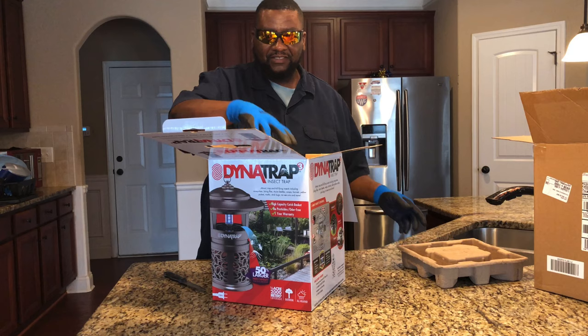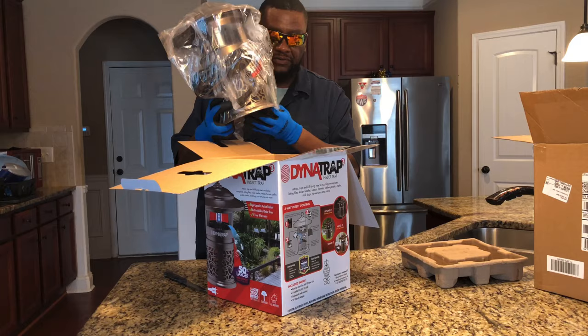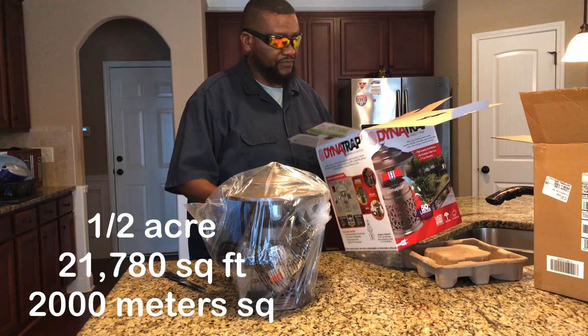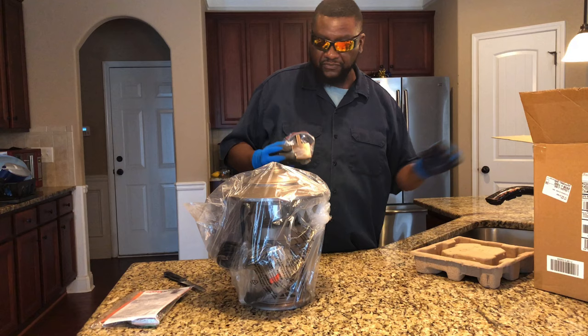I'm being careful with it just in case I have to send it back. Now this is supposed to cover literally half an acre, and this is the small one. I actually ordered two — I ordered a big one and got the small one here.